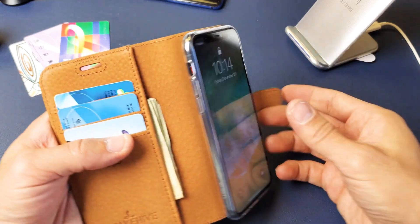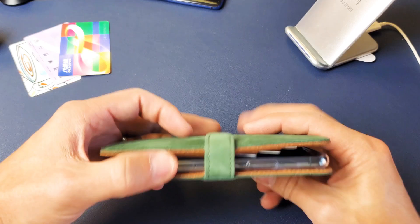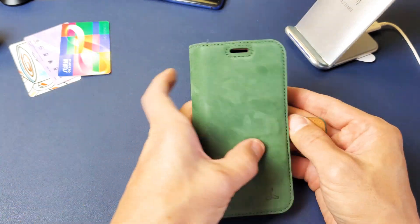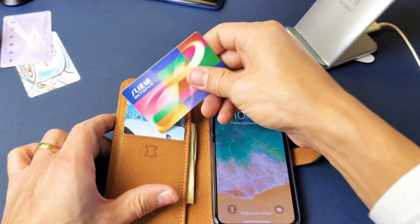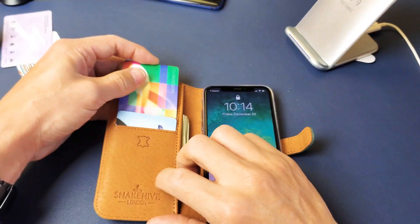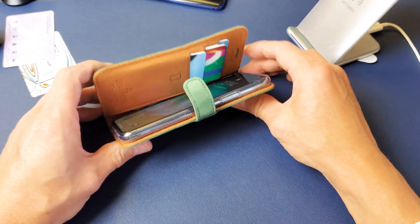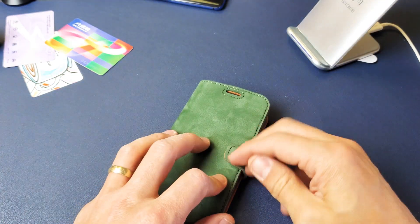My only con is that the magnet is not really that strong. If you just have three credit cards and three to five bills, it's going to be no problem closing. But if you try to put anything extra in there — like an additional credit card — it's going to have a difficult time closing. Three credit cards should be the absolute max.